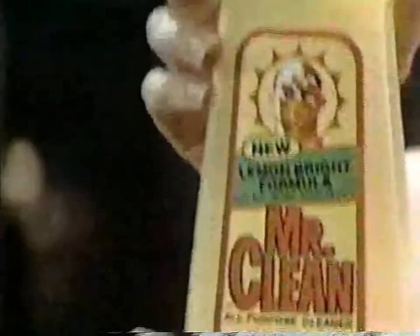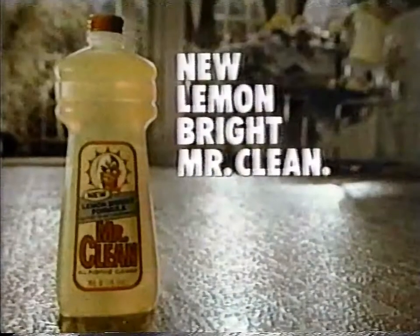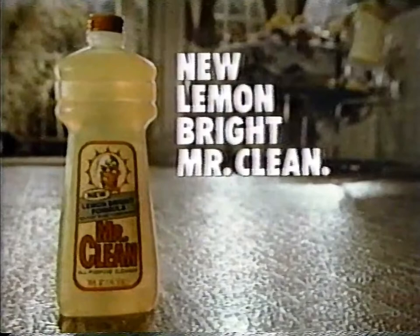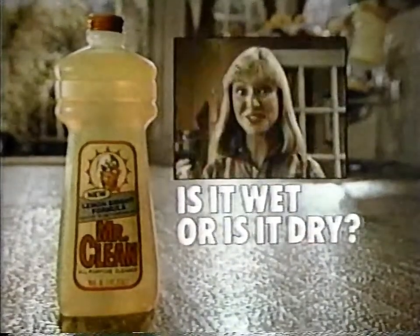I'll say. It really shines. And no dull film or streaks. Even Armstrong approves it for my no-wax solarium floor. With a shine like this, I approve too. New Lemon Bright Mr. Clean brings out a no-wax shine so bright, you may wonder — is it wet or is it dry? No, it's dry.